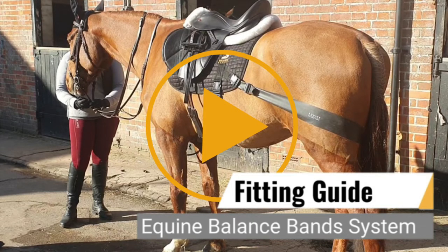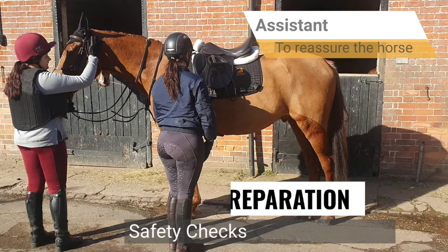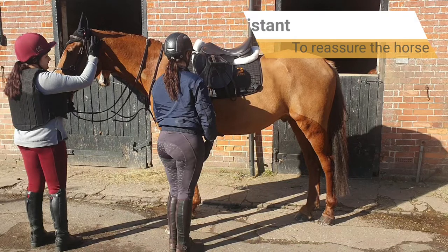This short video guide highlights how to fit, position and tension equine balance bands. Before fitting the bands, it is advisable to enlist the help of an assistant to hold the horse.